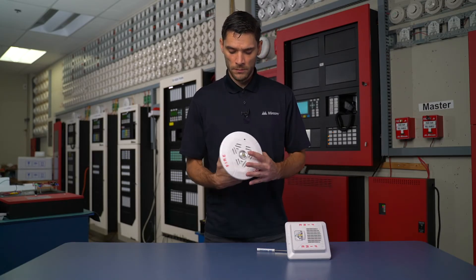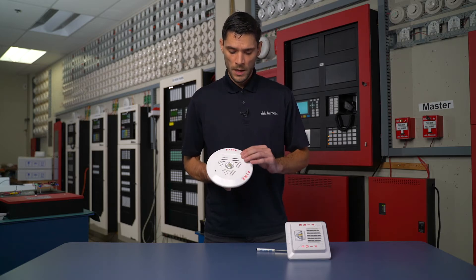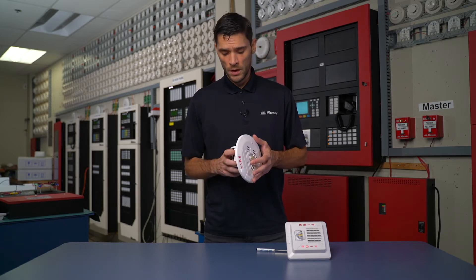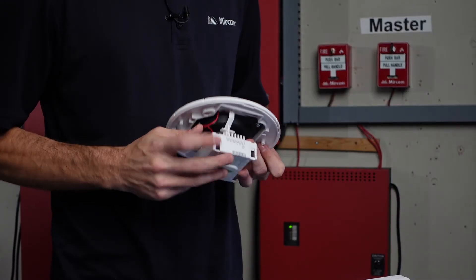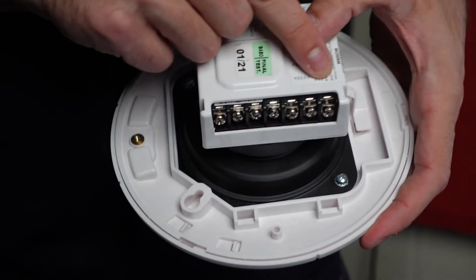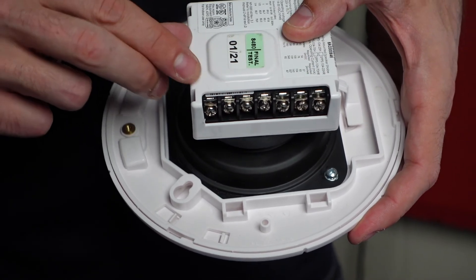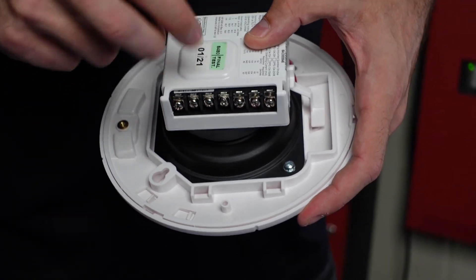Same as with our ceiling mount. Again, it is that plate — we'd have to remove the protective plate, move the outside edge, move the position to the desired candela. And then again with our wiring, we have our strobe terminations positive and negative, and then our common 2, 1, half and quarter watt settings.